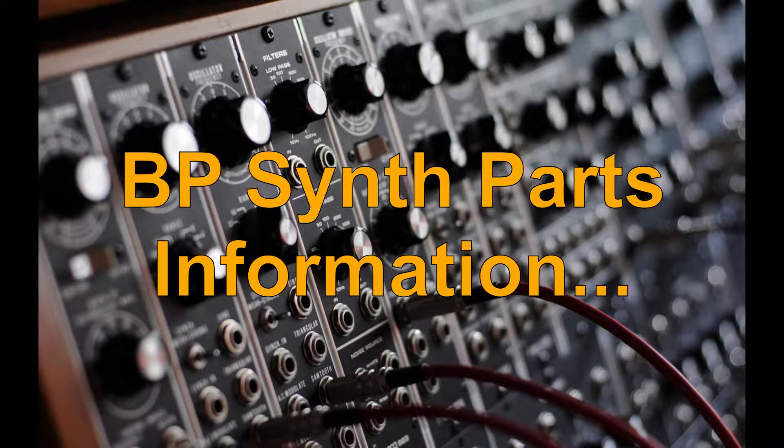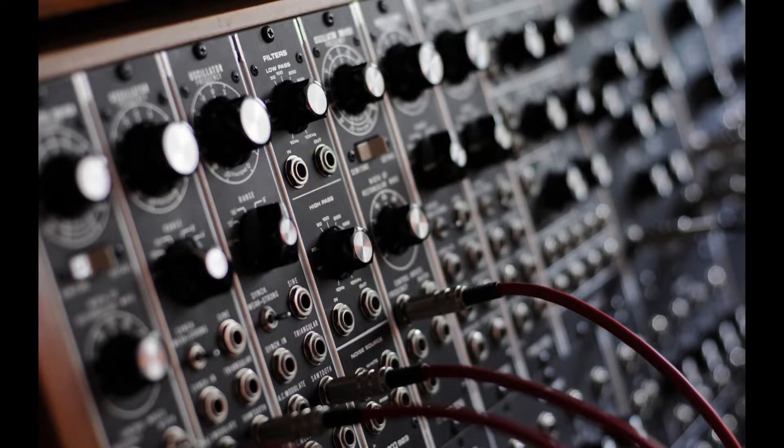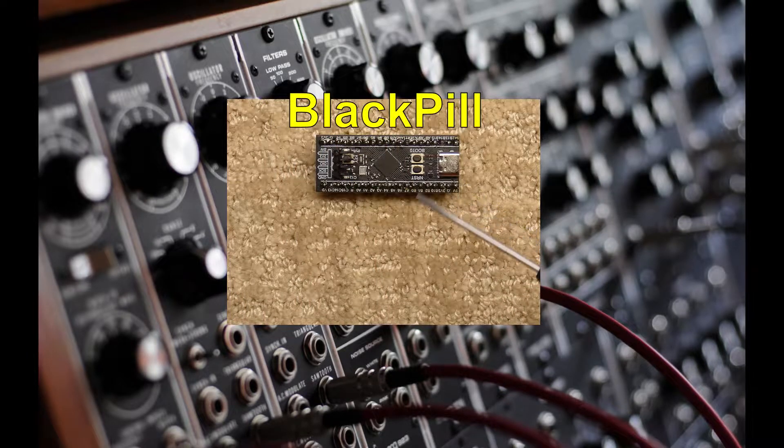Let's go over the parts you'll need to build the BP synth. As mentioned in the intro video, the microcontroller we will be using to build our synthesizer with is commonly known as a black pill development board.